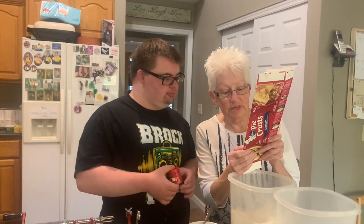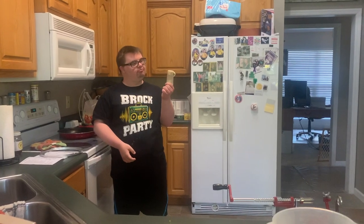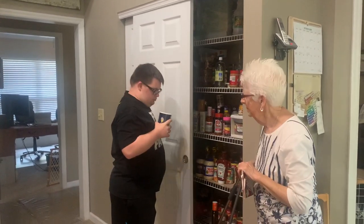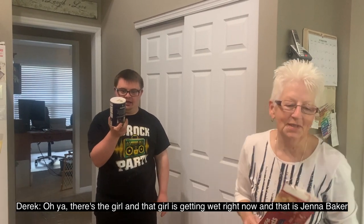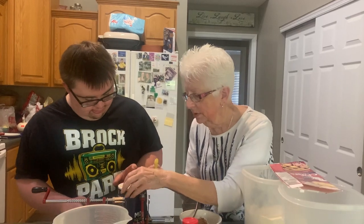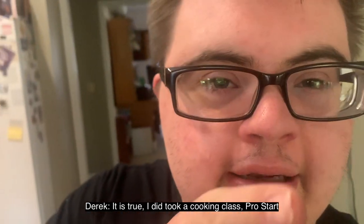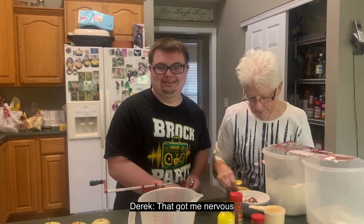And one eighth teaspoon of salt — where's the cooking salt, Derek? Not the table salt, the cooking salt. Oh my god, it's got the little girl with the umbrella on it — that's Morton's salt! There's a girl and she's getting wet. Okay, just a little in here since it said one eighth. We've got video proof that we looked for more.